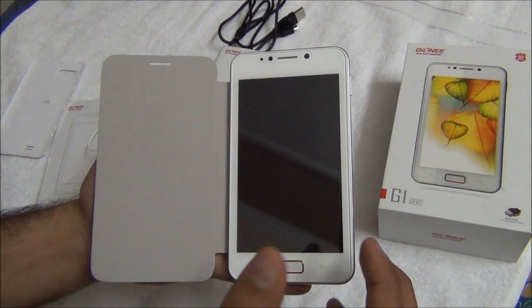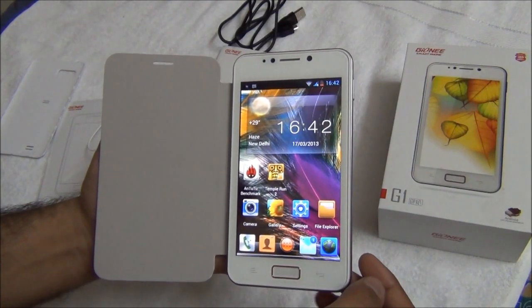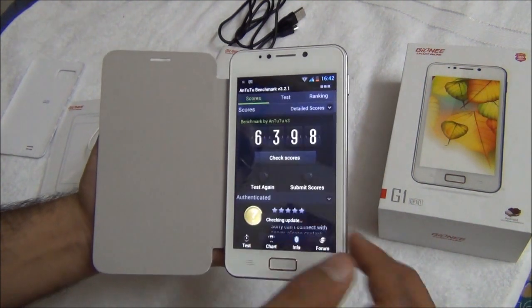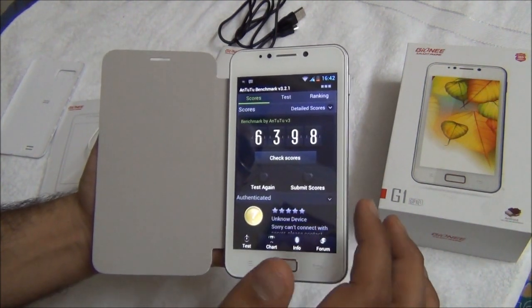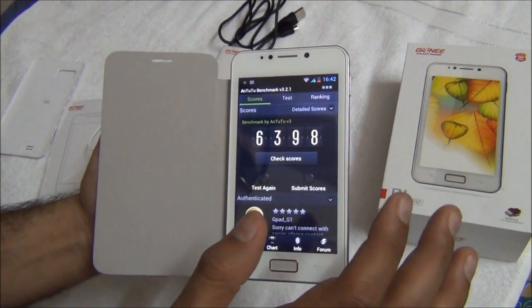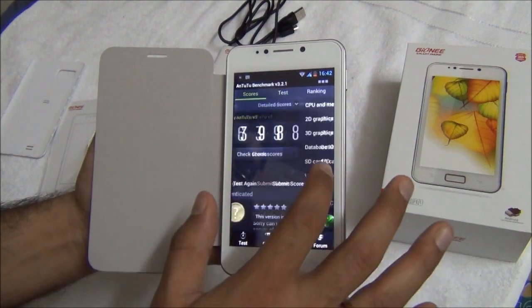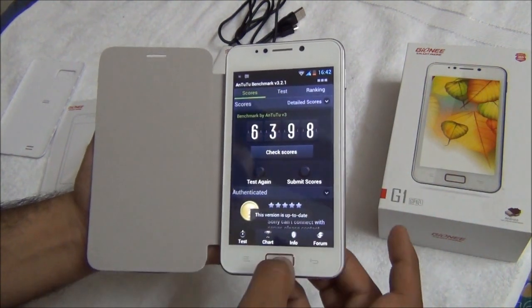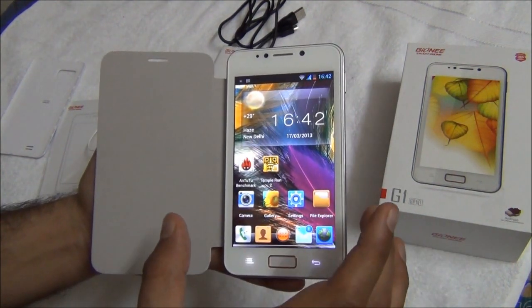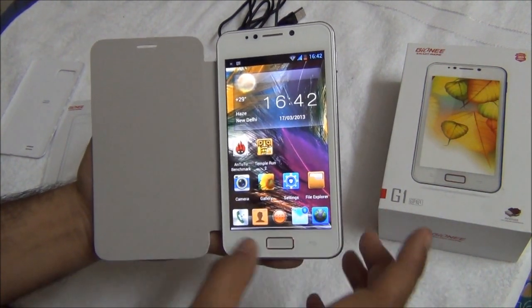It supports 3G, WiFi, and Bluetooth. It comes with Android Ice Cream Sandwich 4.0. The benchmark score using the N22 tools comes out to be 6398, approximately 6400, which is not bad at all for a phone in this segment. Compared to much higher end phones, this delivers very high value for money in the price segment in which it has been placed.